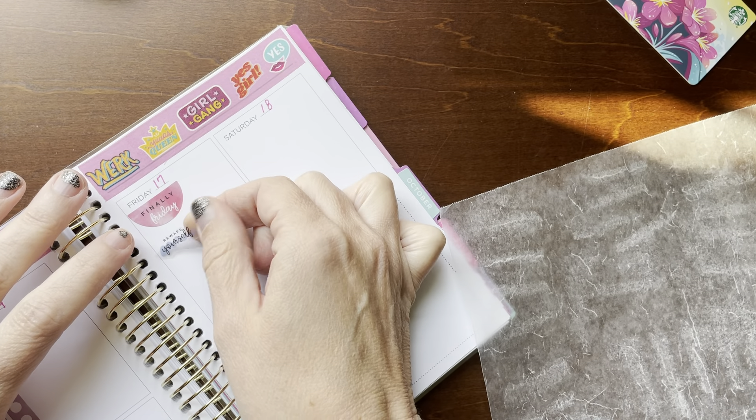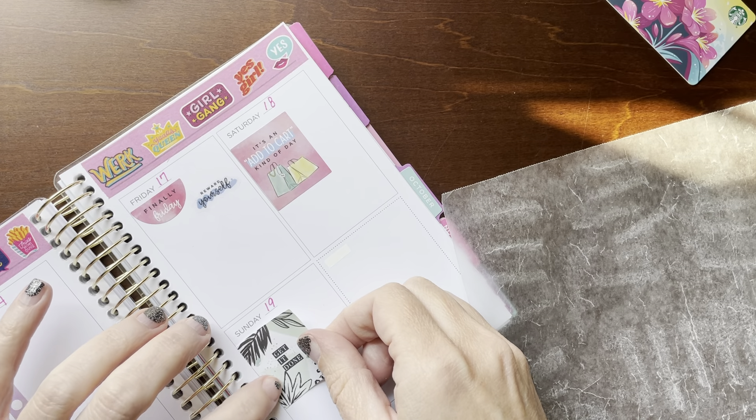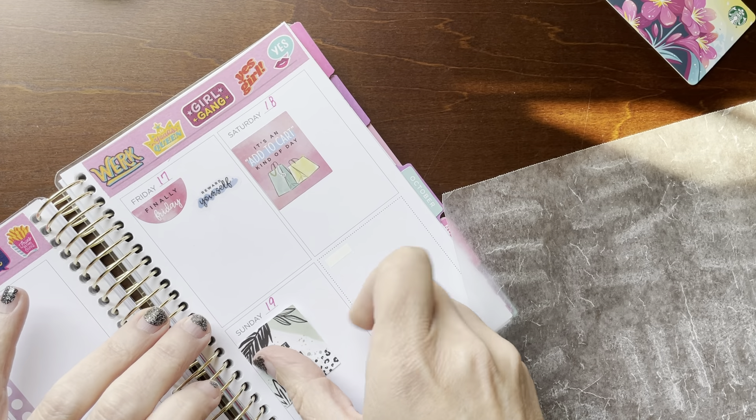Saturday — I said my Saturday and Sunday are pretty busy. So I found this, it's an 'Add to Cart' kind of day sticker. I know you know what I'm talking about. Stick that there. And then on Sunday it says 'Get it Done,' so we're going to get it done. Put it behind us.